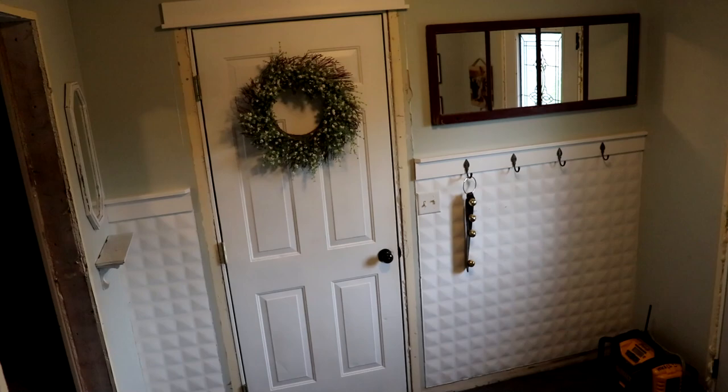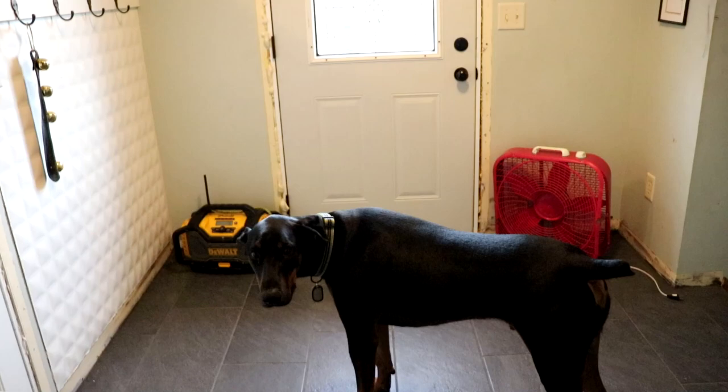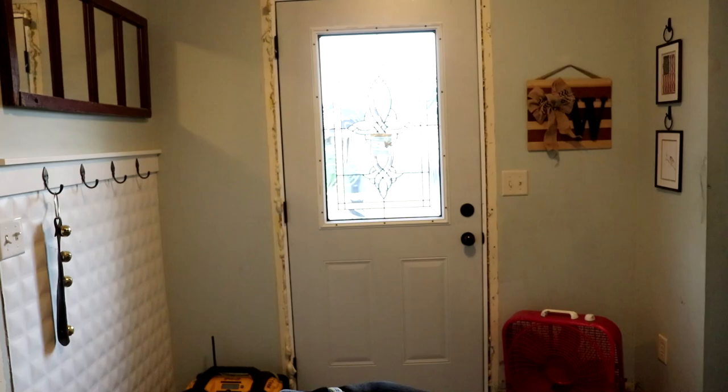We ripped out the wall holding the subfloor up and the door, replaced it all, and laid down a 12 by 24 inch gray tile that we got at Lowe's. I think it's beautiful.